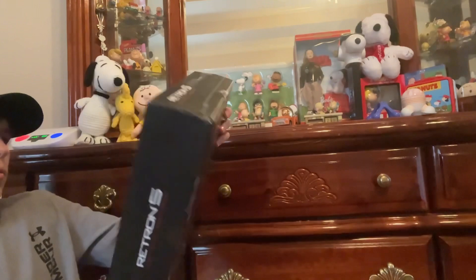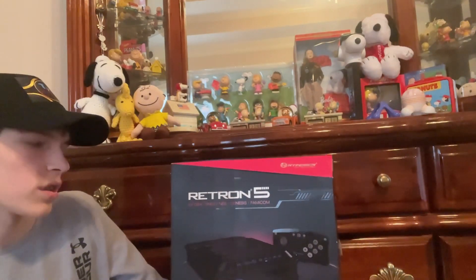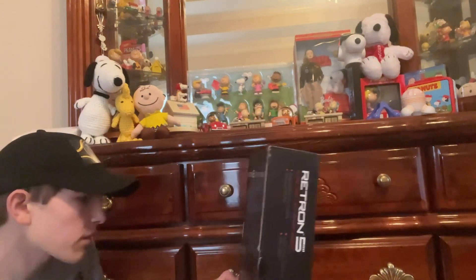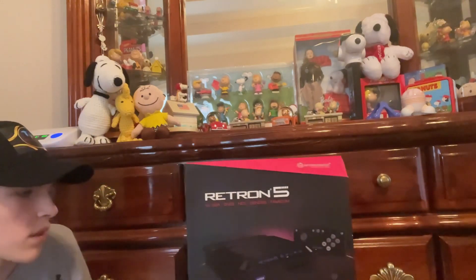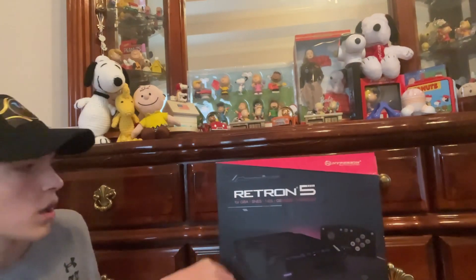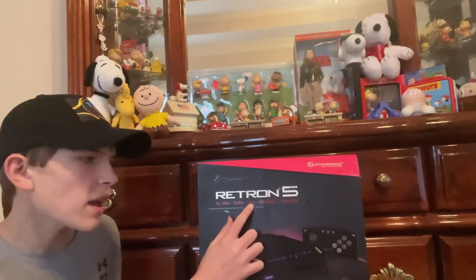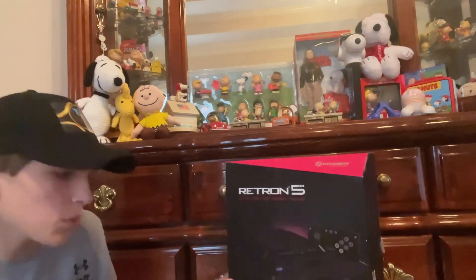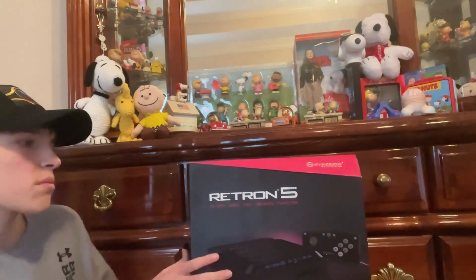Wow, it comes with the original box. This is a launch edition console. I got it to play Game Boy games on the TV — I don't have the SNES player, but this looks really nice. Launch edition supports Game Boy Advance, Super Nintendo, NES, Sega Genesis, and the Famicom. I think it plays Super Famicom games too — we'll see.